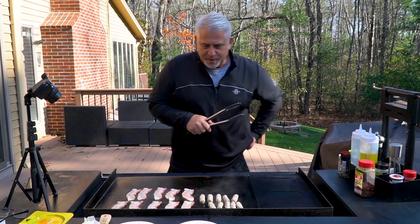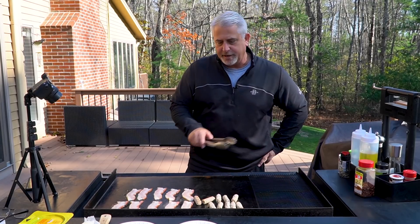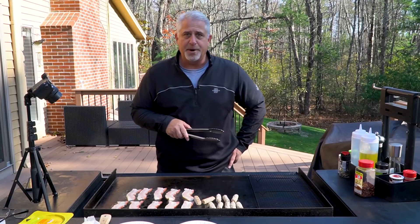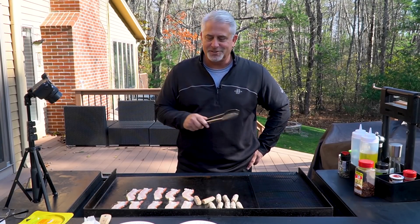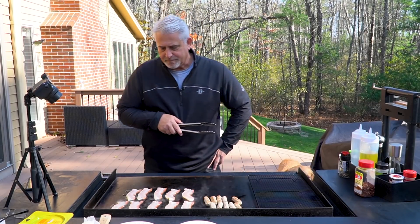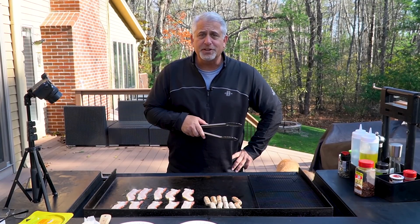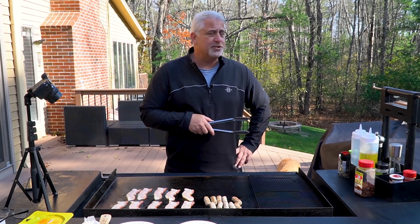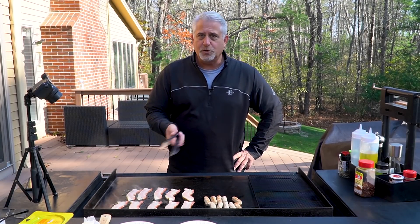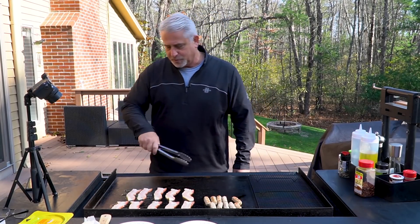Got the bacon and the sausage down first. Gonna get a little warming tray going — once the sausage is done I'll throw that up there, as well as the bacon. Right now smelling delicious. Got both on low-medium heat. Weather's cooperating today, a little on the chilly side but not terrible — at least the wind died down, which is great.